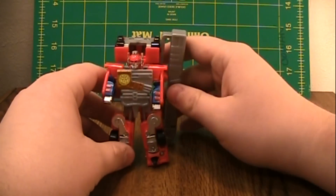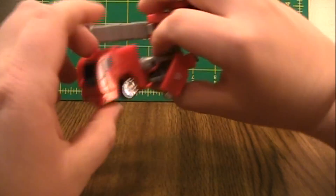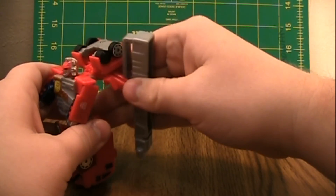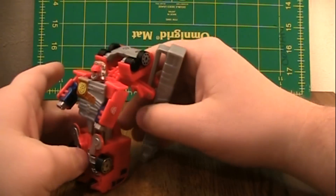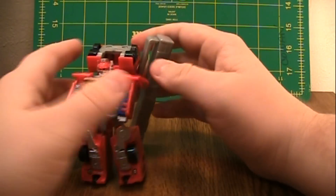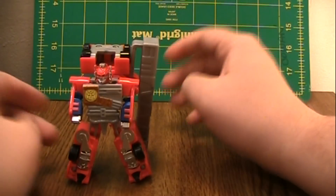And this figure is nowhere near as good as the Ultra Magnus figure was. Want to know why? Rounded heels. You have to have this sticking out in order for him to stand, and he's going to lean back no matter what you do. And it's just pretty poor design.